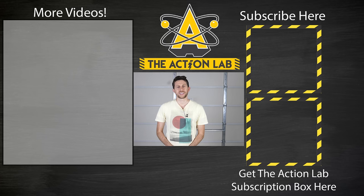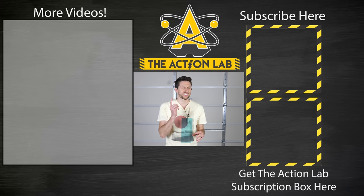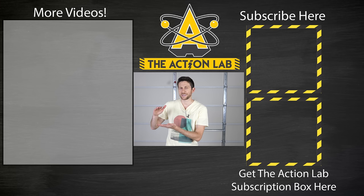Hey everyone, thanks for watching another episode of the Action Lab. I hope you enjoyed it — if you did, hit the subscribe button and remember to hit the bell to be notified of my latest videos, because unless you hit that bell there's no guarantee you'll be notified when I post a new video. Check out actionlab.com to see the Action Lab subscription box — the very first box you'll get is a mini vacuum chamber where you can do experiments similar to the ones you see on my channel. Thanks again for watching and I'll see you next time.